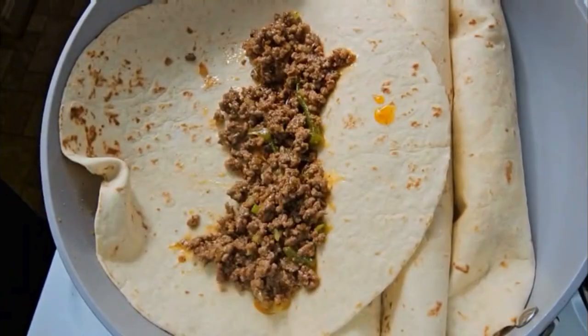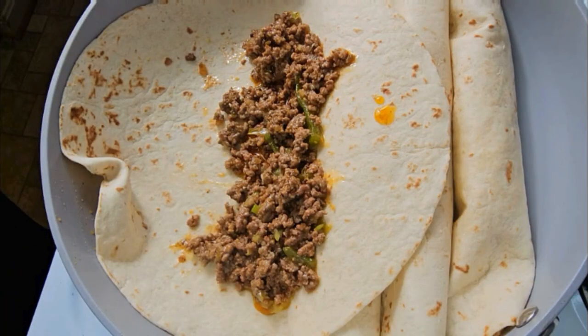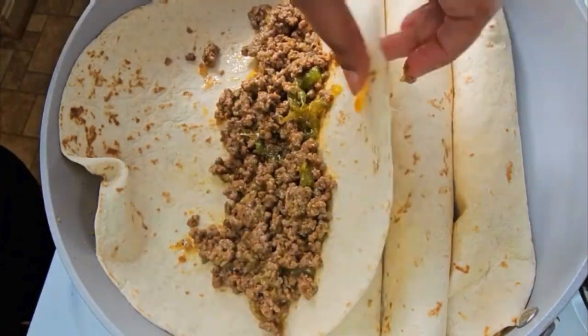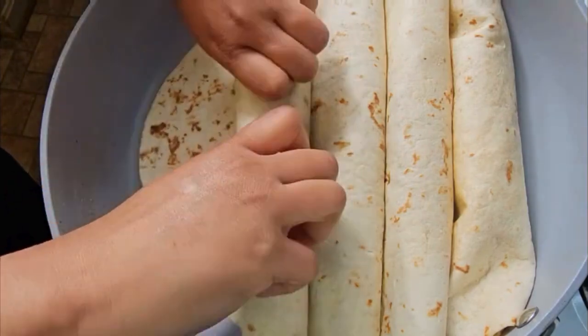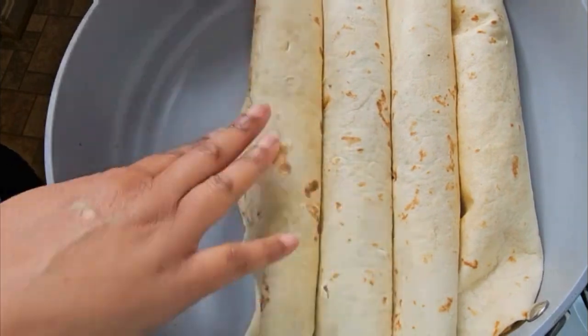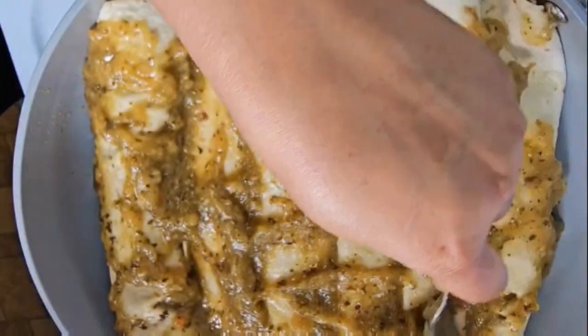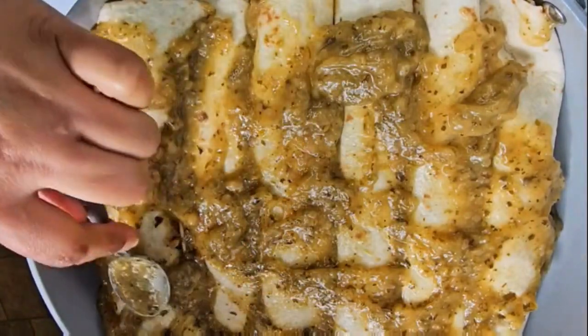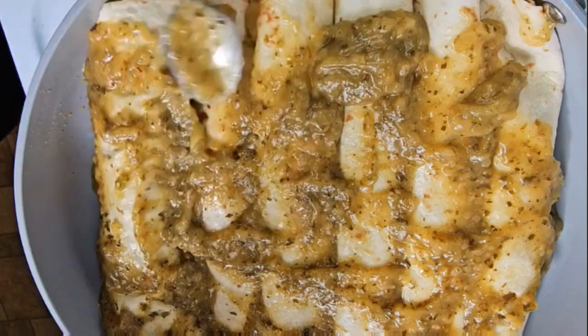Start filling the tortillas with the meat mixture, rolling them and ensuring that the lip is always on the bottom. I toss in some green salsa on top.